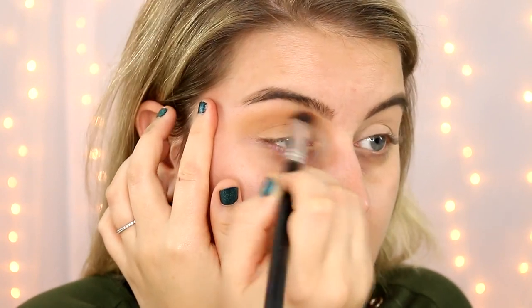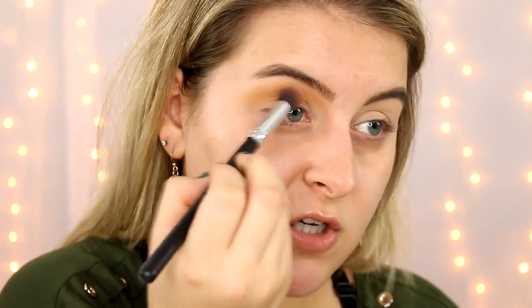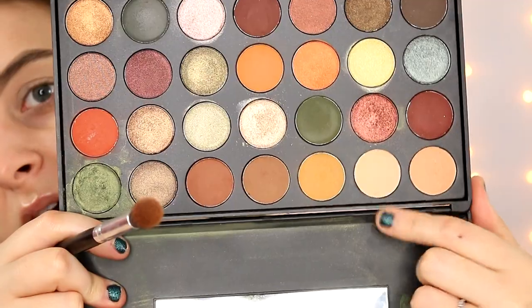I'm just going to diffuse that — I want this to be really soft. If you find that you've gone in with too much and it's just too heavy, you can go in with one of those matte skin-tone colored eyeshadows and just put that right on top, and that will lighten it.